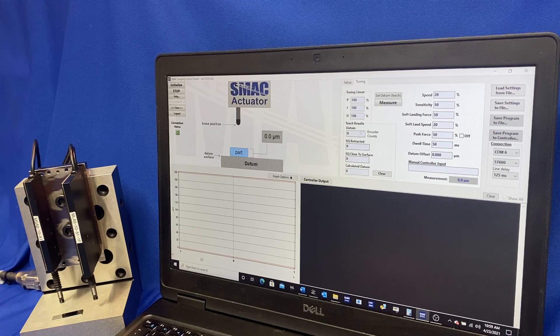Teach results — we'll go through a teach function and it'll display those results here. It's more just for data for later use if we were trying to troubleshoot anything. And then over here we have the speed, the sensitivity, the soft landing force, the soft land speed, push force after we soft land, dwell time, and the datum if we want to do an offset to the datum surface.